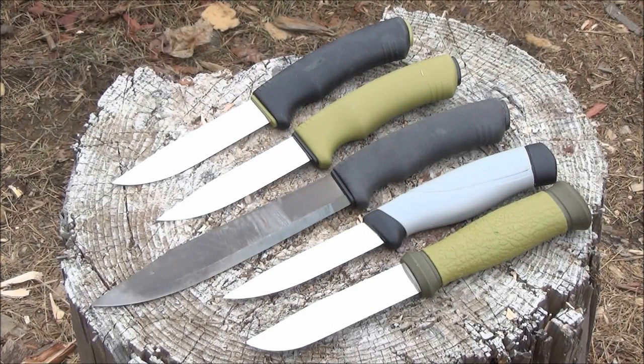Compared to most other Mora knives, this is a lot longer and also wider. Now why would you want a 6 and 3/4 inch knife instead of a 3 or 4 inch knife? Well, that's up to you, but it's good that they give you that option.